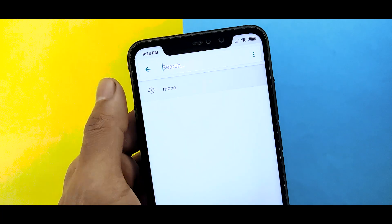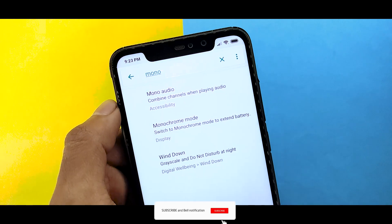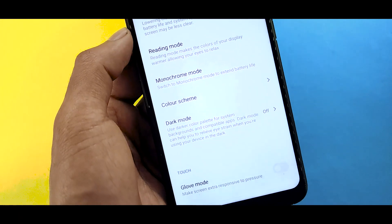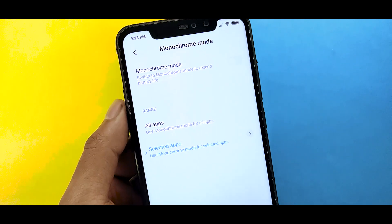Go to Advanced Search and search for Mono or Mono audio — that is Monochrome mode. Simply you will find Monochrome mode, which doesn't show your display in color on MIUI 11.